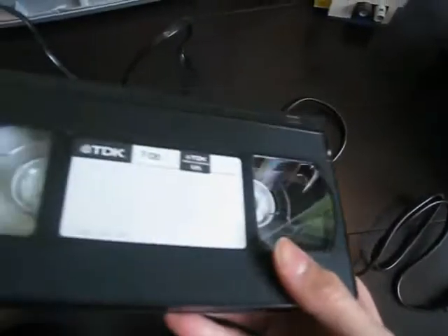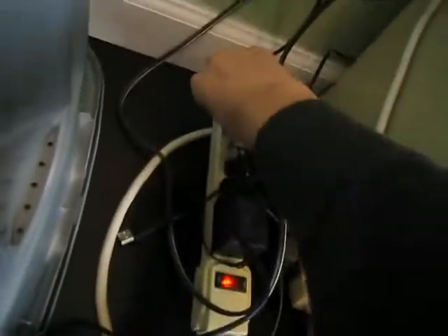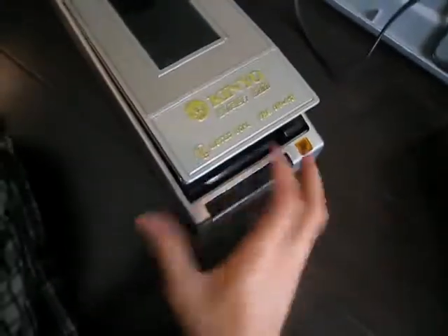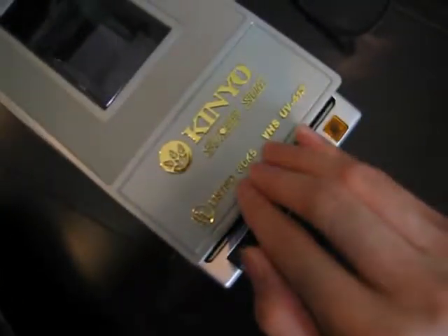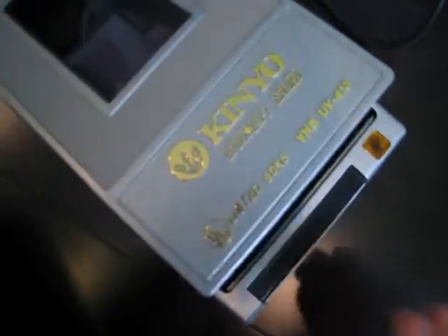Here's a VHS tape which needs rewinding. Just plug it in — standard plug. So you open it up, take your VHS tape, put it in here, slide it in all the way, then push it down. It automatically starts, so you don't have to do anything, and when it's done it automatically stops. The light lights up so you can see the function and confirm it's working.